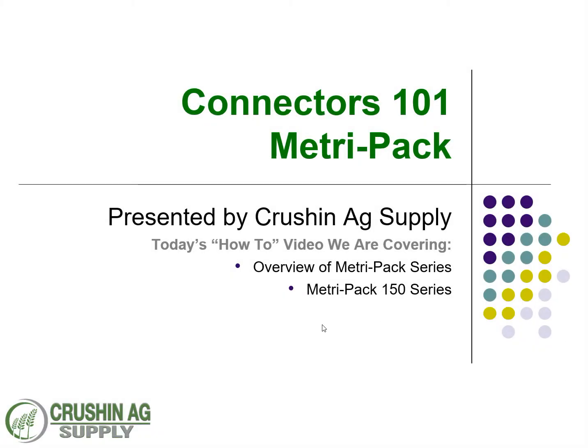Welcome to Crush and Ag's Connectors 101 MetroPak training class, or how-to video series. Today the focus is going to be on an overview of the MetroPak series and MetroPak 150 series. A lot of people get overwhelmed when they think about MetroPak — they don't know too much about it. Hopefully by the time we get done with all these, you'll feel comfortable in what we're doing.